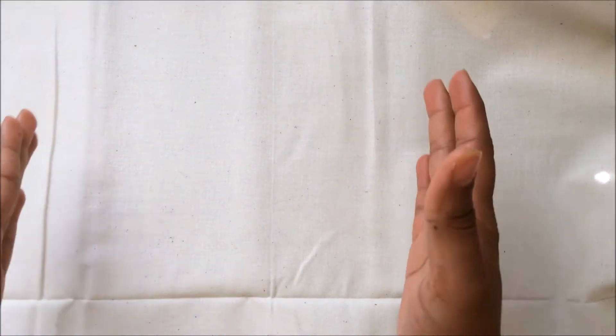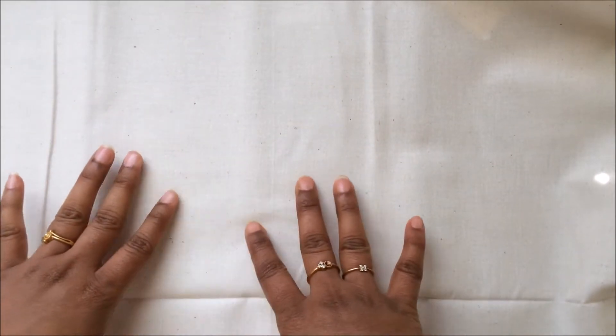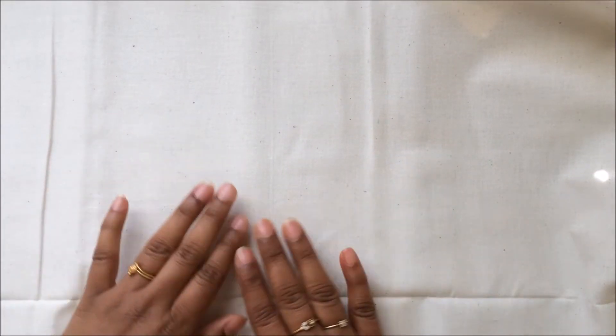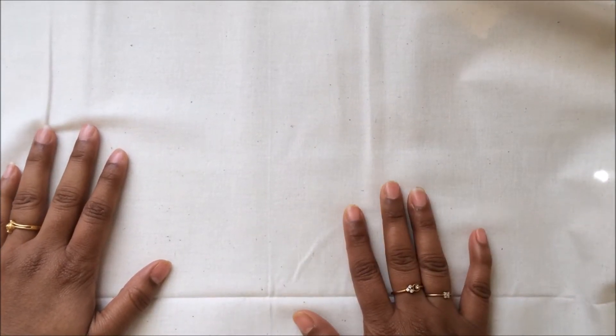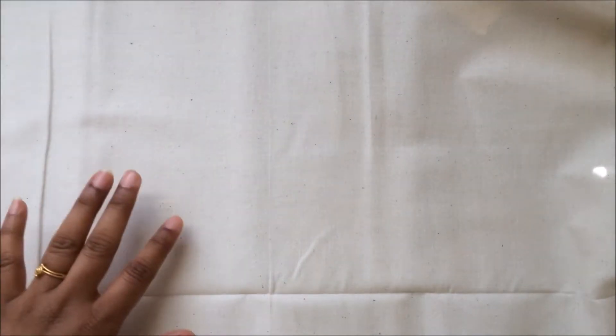Hi all, this is Isha here from Isha's Crafty Site. Today I'm here to share my third design team project for the month of April for Craft Supplies For You. This is a pocket mini album or a wallet mini album — a mini album which could be carried with you. It's very sleek and slim and very shabby, and I'm going to give this to my mom, so it could also be a Mother's Day project.